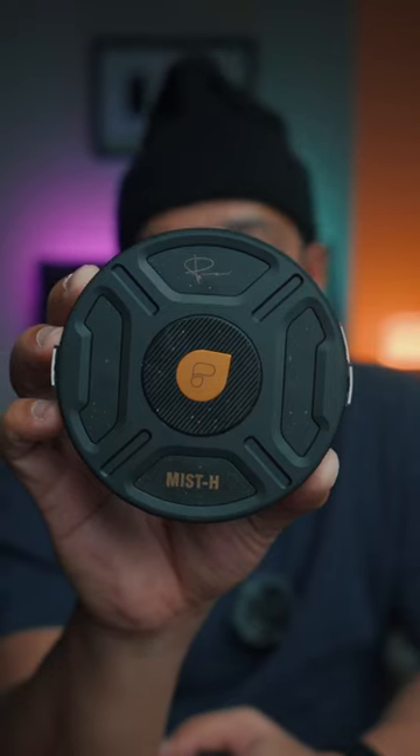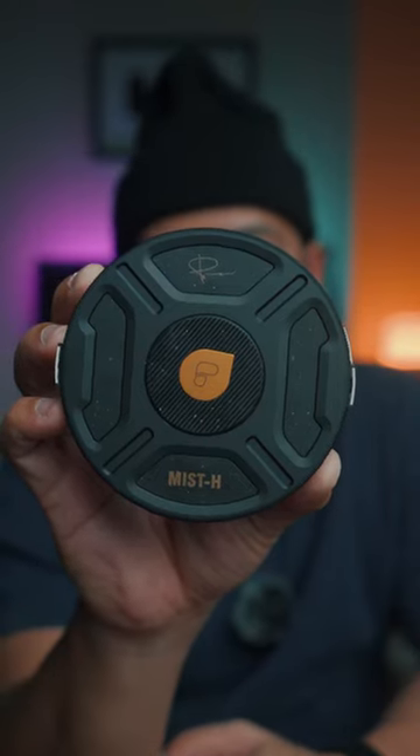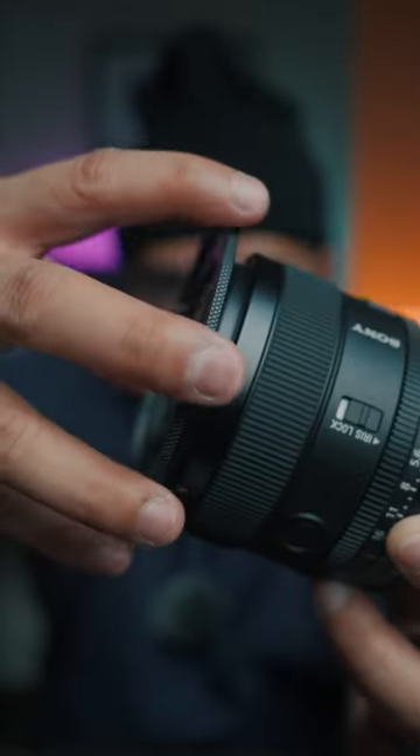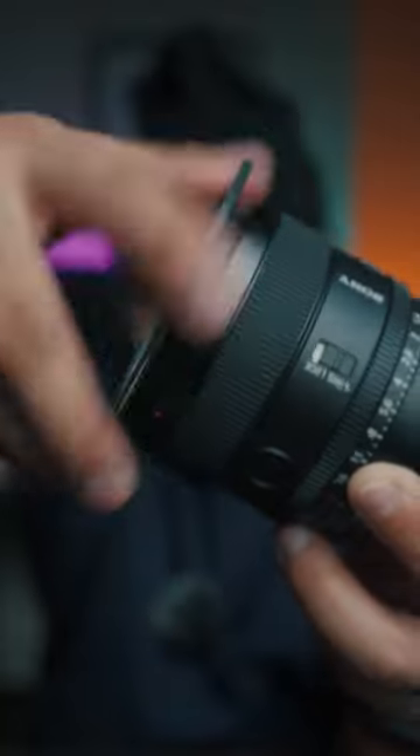This is the all-new PolarPro Peter McKinnon Helix Maglock filter system. All these filters are 82mm in diameter, so if you are going to use this with your lens that has a smaller filter thread size, you're definitely gonna need step-up rings.